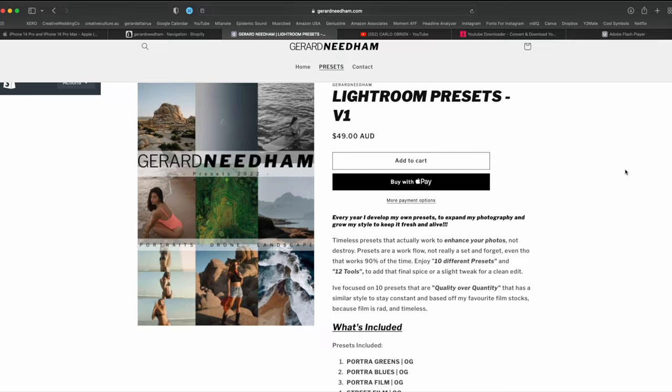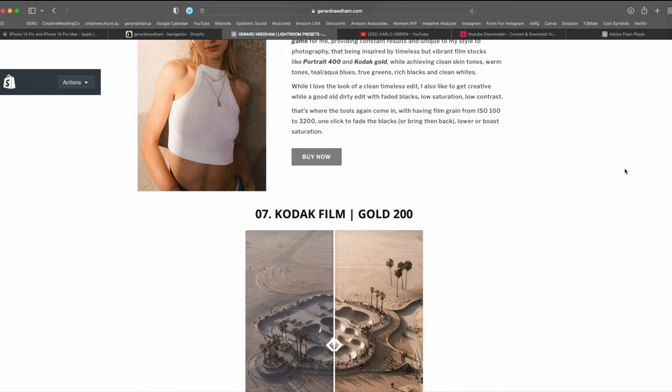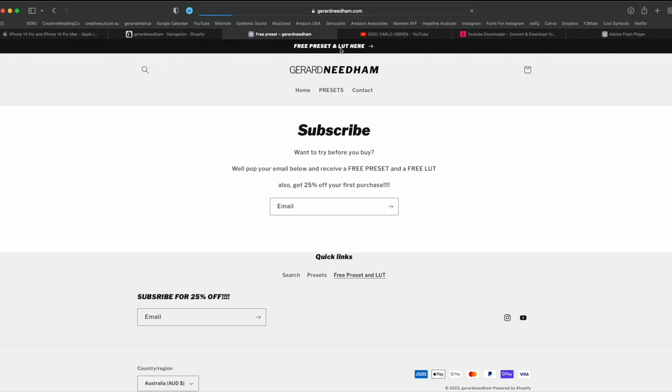Quick pause — if you guys are liking this video, hit the like button below. If you're not subscribed, maybe consider subscribing. Also, if you really like how I edited these photos, I do have a new preset pack based on film stocks I love — Kodak 400, Kodak Ektar, and Kodak Gold, for example. I'll leave a link below, and if you go to my website there's actually a free preset you can try out.